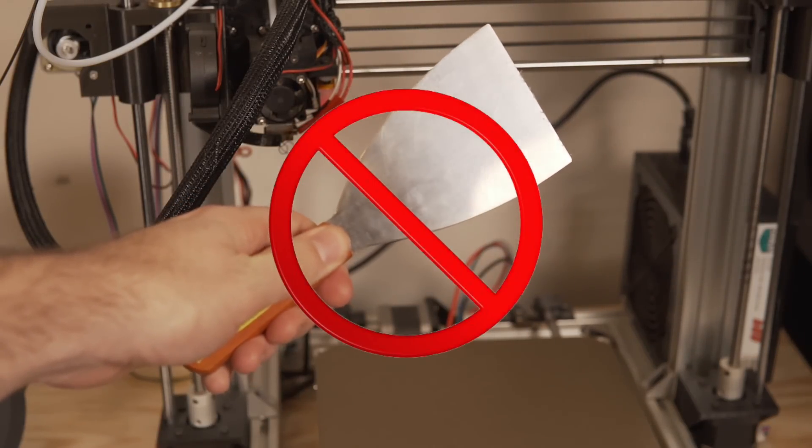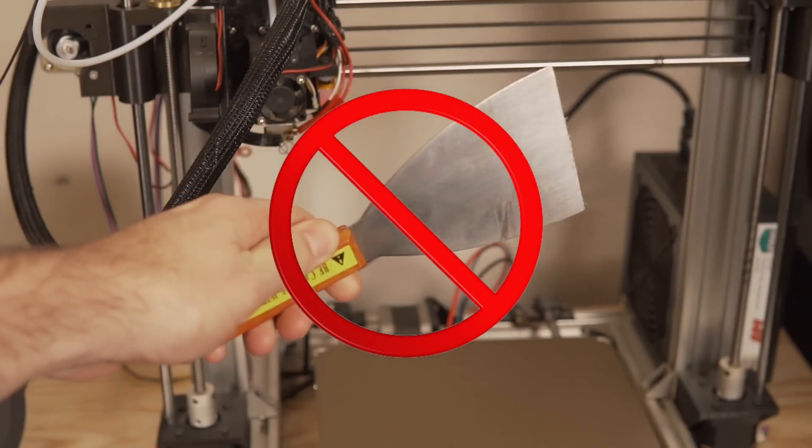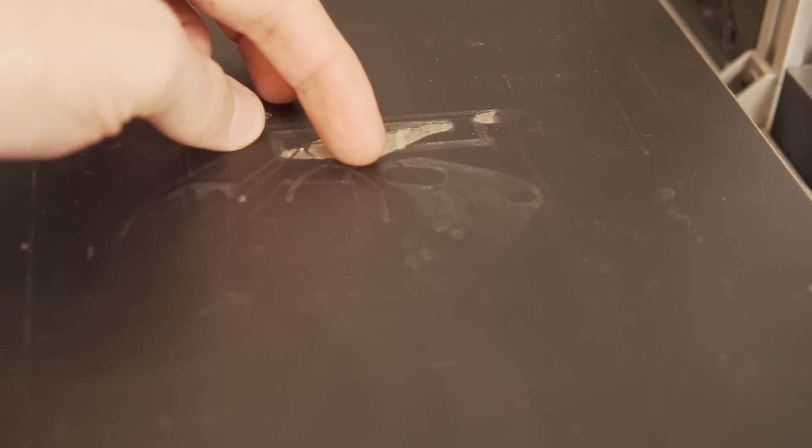There are quite a few benefits of using a flex plate system. For starters, you don't have to use a spatula anymore to remove your parts. Not only have I personally hurt myself using a spatula on a stuck part, I've seen accidents happen — so that is something you eliminate. You also don't have to worry about damaging your build surface, as someone taking a spatula can actually tear through it. And you don't run the risk of damaging your part either — I've seen plenty of times where a stuck part flies off and breaks or gets damaged from the spatula force.